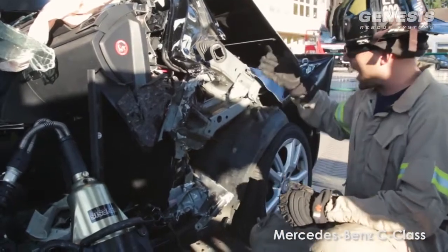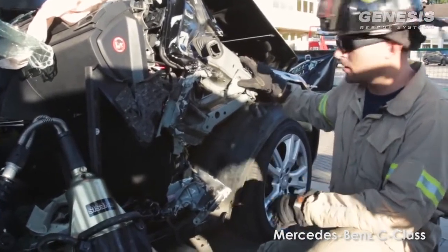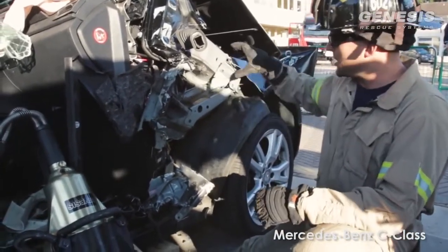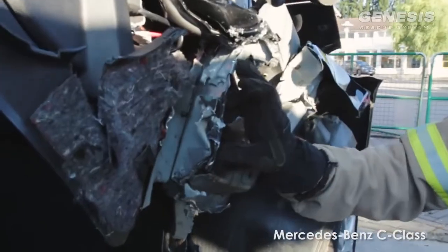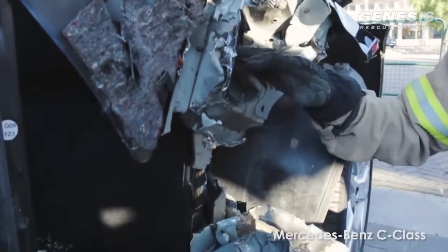So what we did is we made a gap so we had more room for the pivot of the dash. On your typical car, one cut is plenty enough to it. But it started binding up here, and you could see that the spreader was just going to blow through this conjunction. I got about 6-7 inches right here.